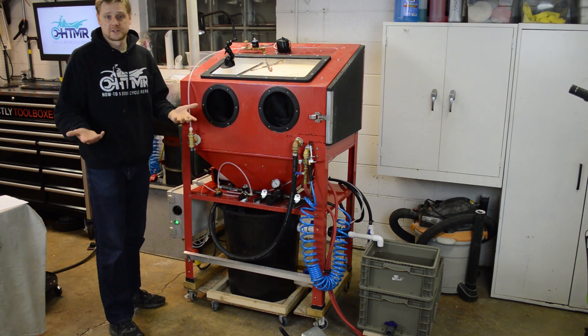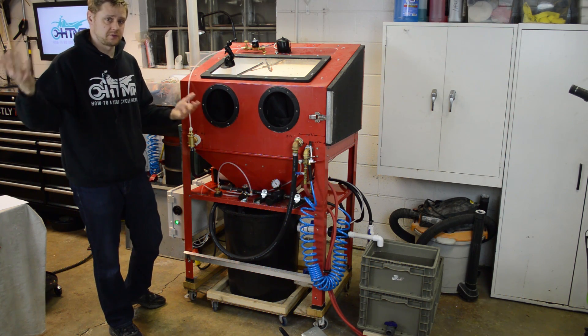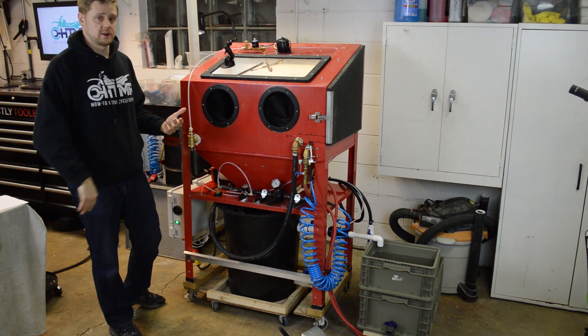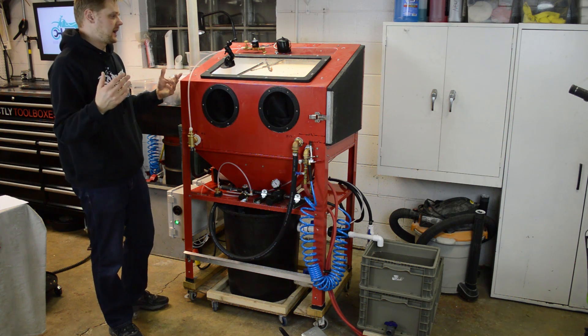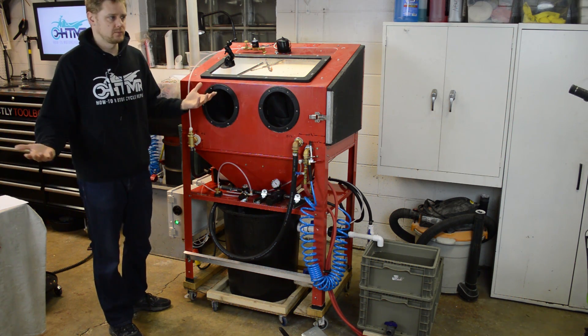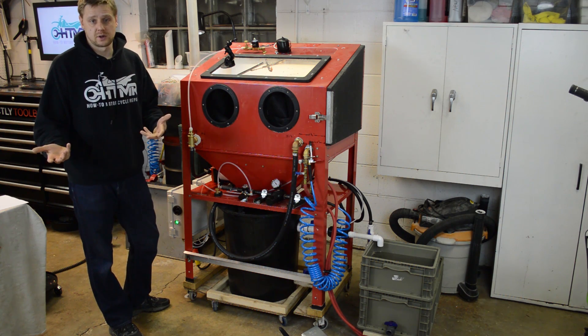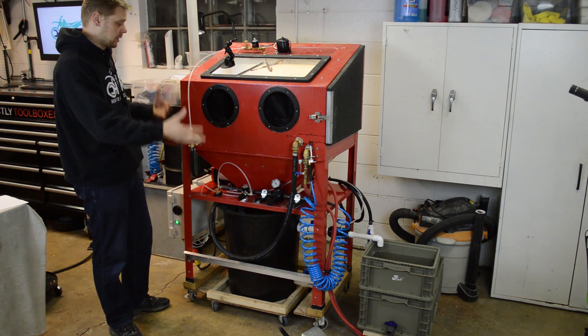Then winter came. The garden hose froze up and it's freezing outside — it was negative 25 here a couple weeks ago, and just dragging a hose out here kind of sucked. A lot of you guys have been asking for a closed loop version, so I thought, let's just build it.